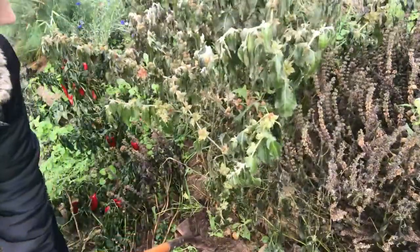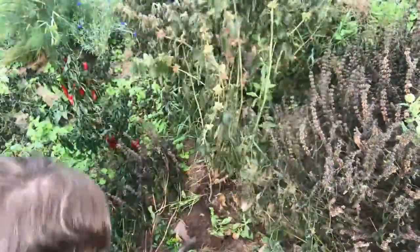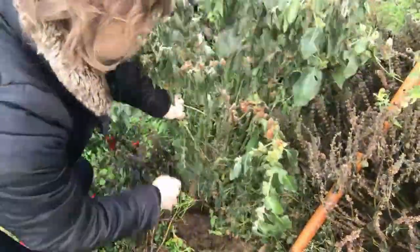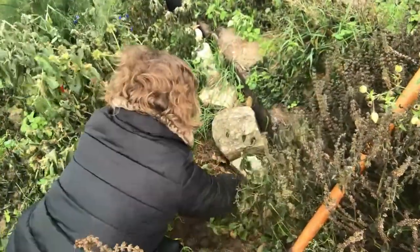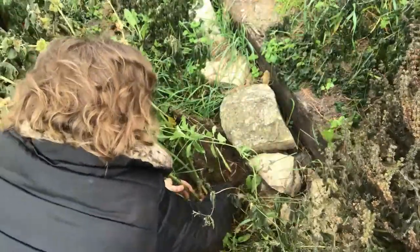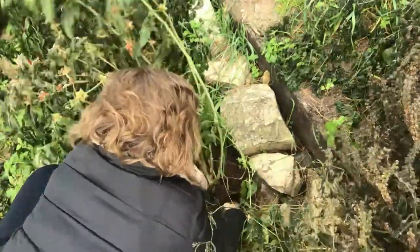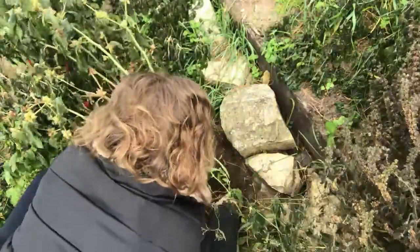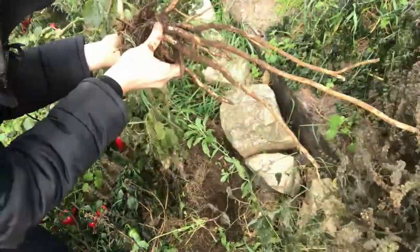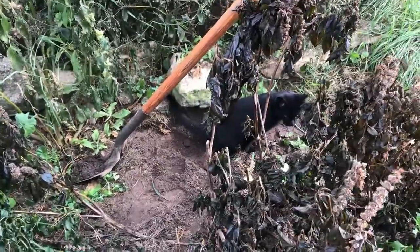You could use a hand tool for this — that might work better. I'm going to gently lift this out and push the dirt to the side, trying not to break any of the roots. Here are the roots — that's a good one. So I just harvested one, and I went ahead and harvested all of my ashwagandha today.